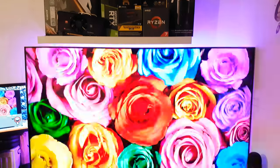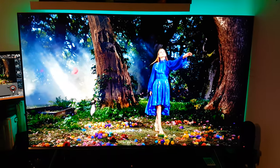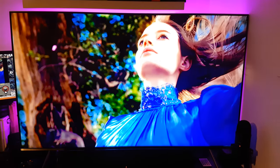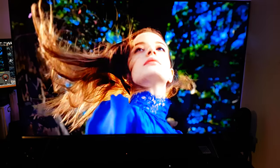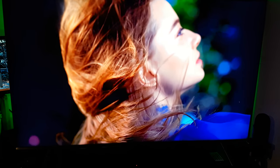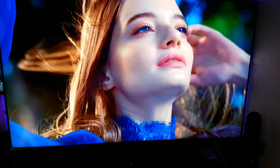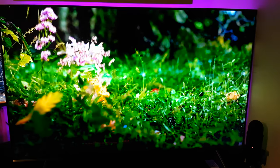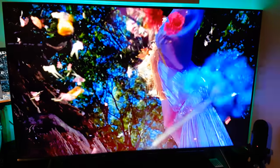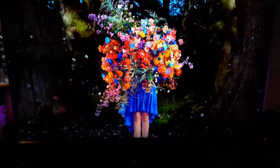What you are looking at here is the Samsung Q6 FN 55-inch QLED smart TV. Now I know what you're thinking — why have you got a smart TV as your monitor? Having a TV as a monitor has been an issue for gamers for quite some time, especially people that want to use the TV as a monitor due to latency issues. But over the years latency has been improved, coming down from over 50 milliseconds to as low as 9 milliseconds now, which is perfectly fine for gaming.